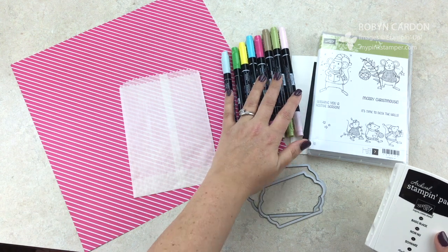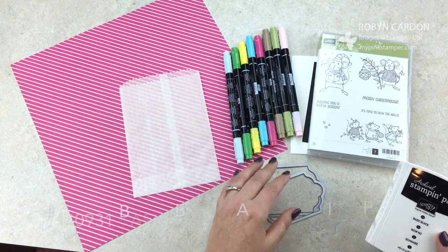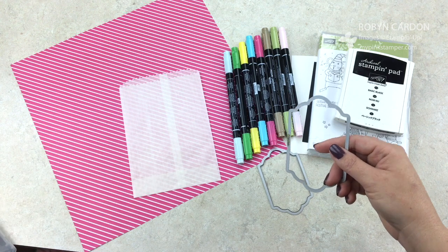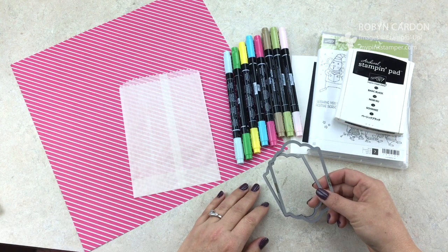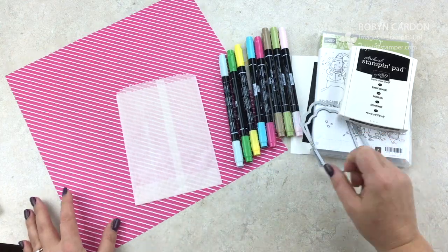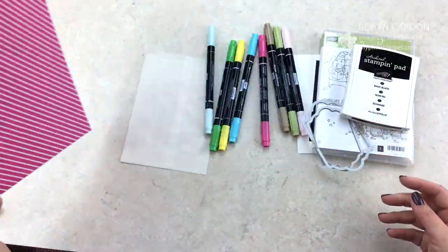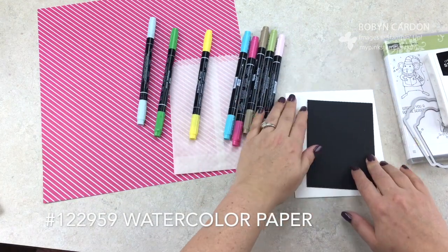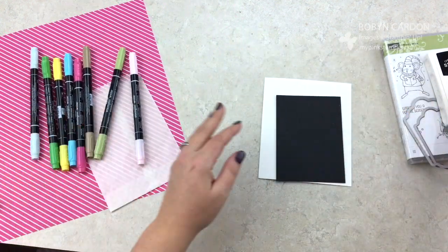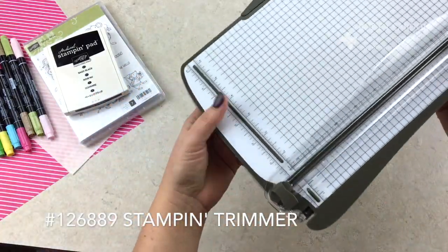I'm using quite a few of the markers from the Many Marvelous Markers set. You can also get them according to color family. I'm using the Basic Black Archival ink pad, the Lots of Labels framelits, Pop of Pink designer paper for a fun bright pink, and watercolor paper because I'm going to be coloring. I'm also using a stamp and trimmer to trim my paper.